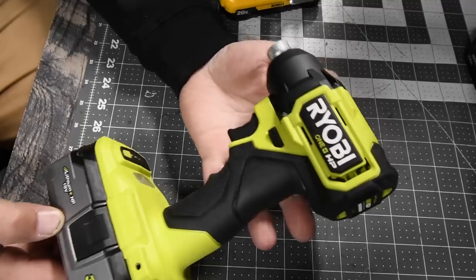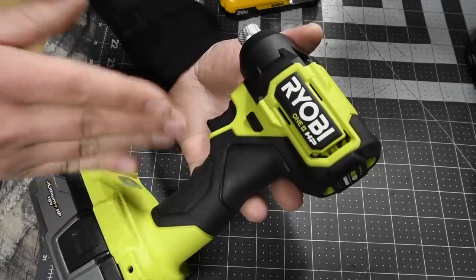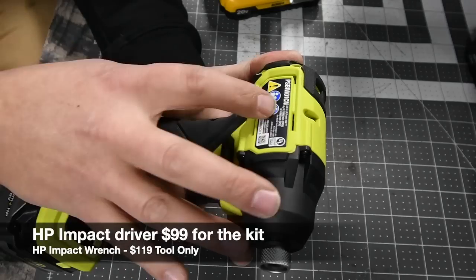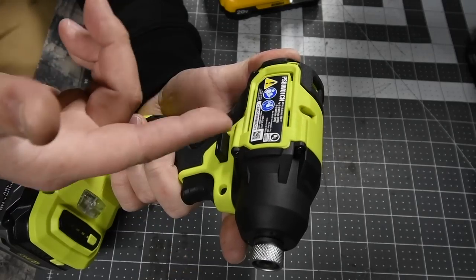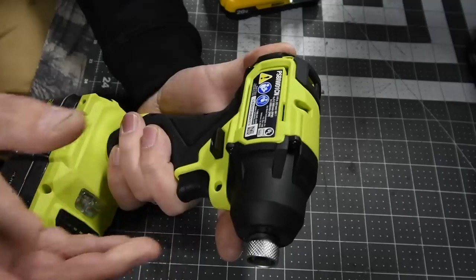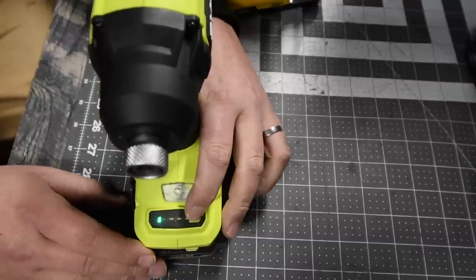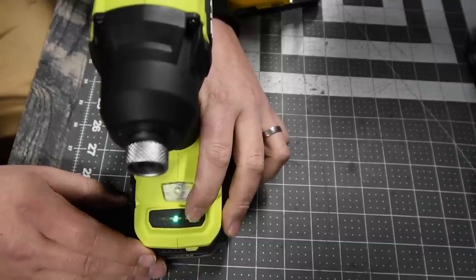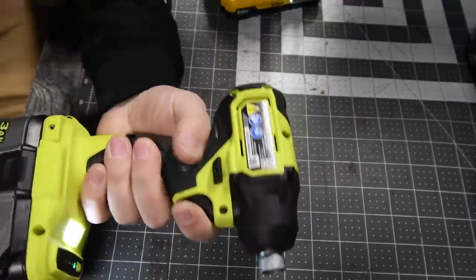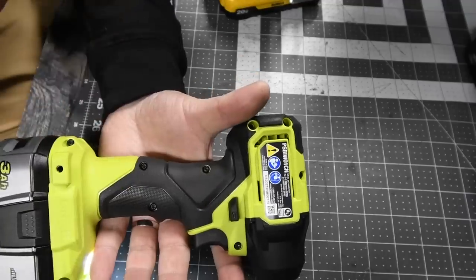For the Ryobi, this is part of their new HP line and part of their Black Friday sale right now. I believe you can get this for around $100. It goes to 0–2900 RPM max and 3800 impacts per minute. This one now has a speed selection: one, two, three, and auto. It's part of the HP line and it feels really good in the hand — I've always loved Ryobi's handles. Ryobi has made the best handle in my opinion ever in tools.